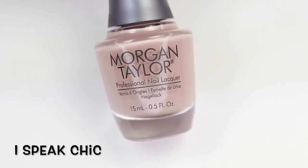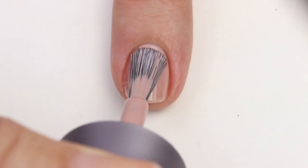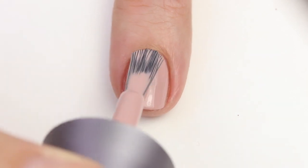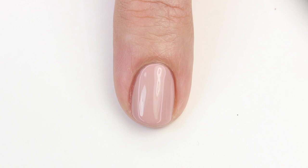This next one is I Speak Chic — I love that name. It's a nice nude with a hint of purple and it has a fantastic formula. It's going to be opaque in one to two coats depending on your application. When I did the live swatch I did two, but in the photo swatches one seemed like enough. It's got a really nice consistent cream formula and that purple tinge makes it a little different and fun.